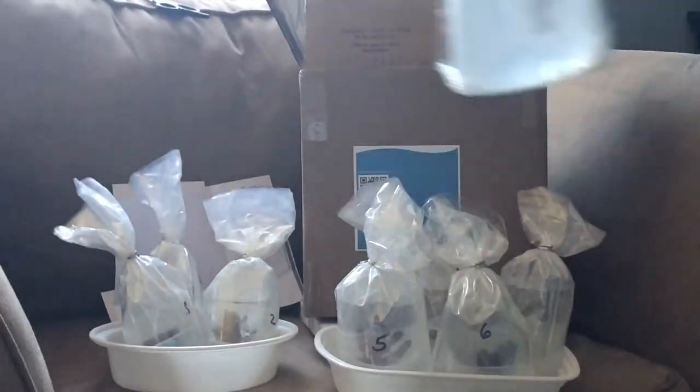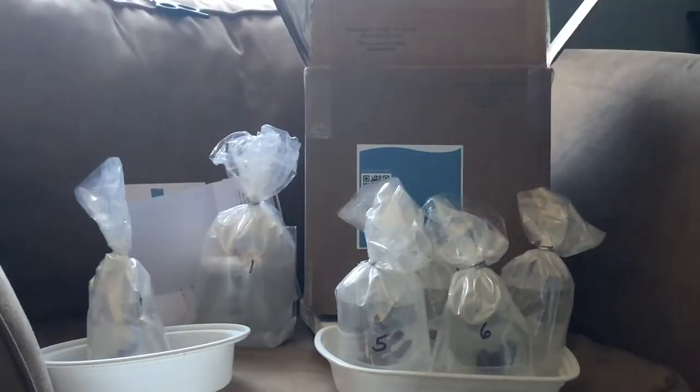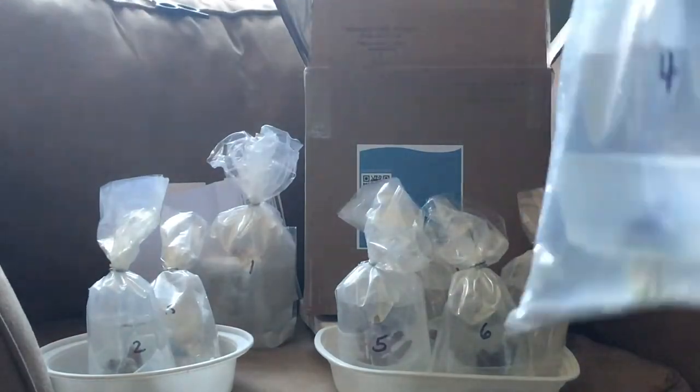So all the corals were packaged really well, there was no leakage, they were numbered, so I knew exactly which one was which. The number one coral was the torch coral.